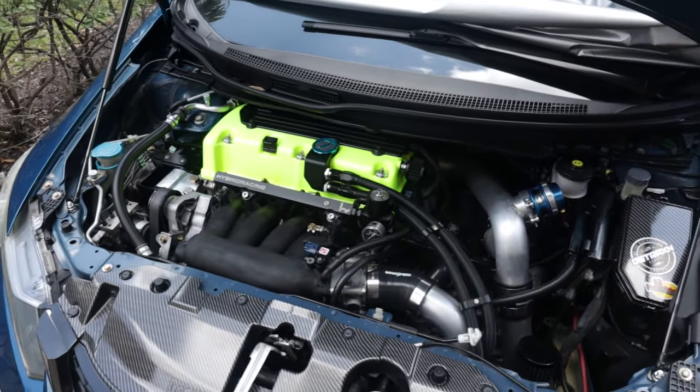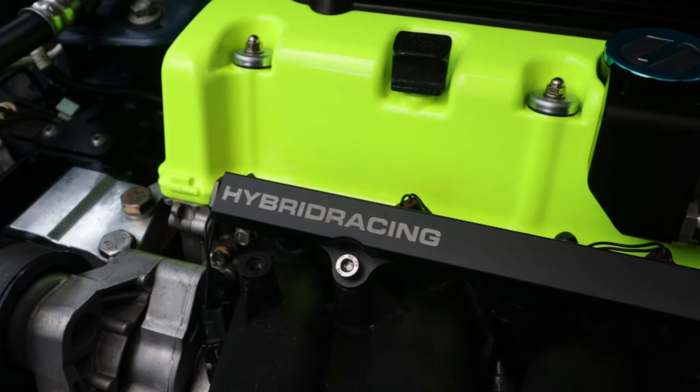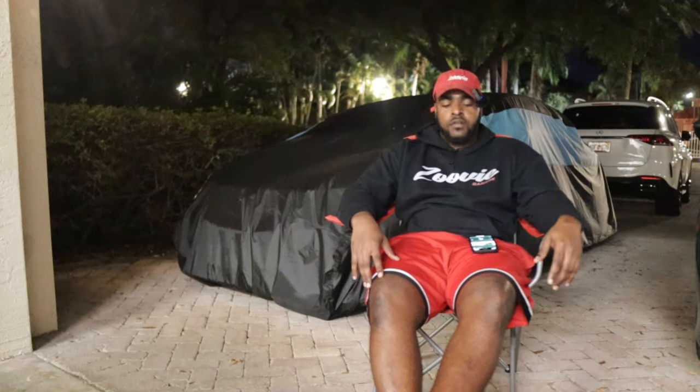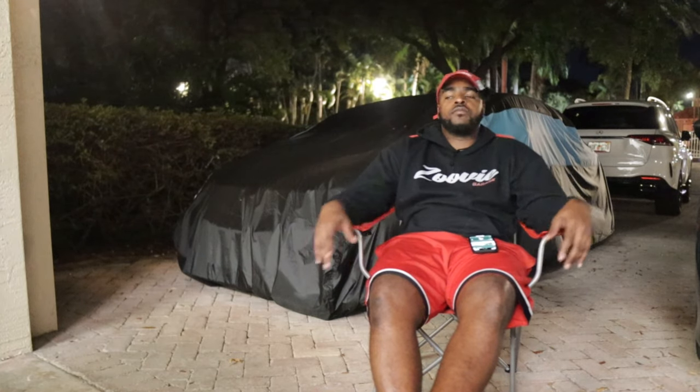Like and subscribe to ZUVI. It's been probably two months since I've been hiding this from you guys. I haven't even posted on Instagram yet, so if you're watching this video you should go look at Instagram as well — I should finally have a post up. Yeah bro, Dusty is blown.